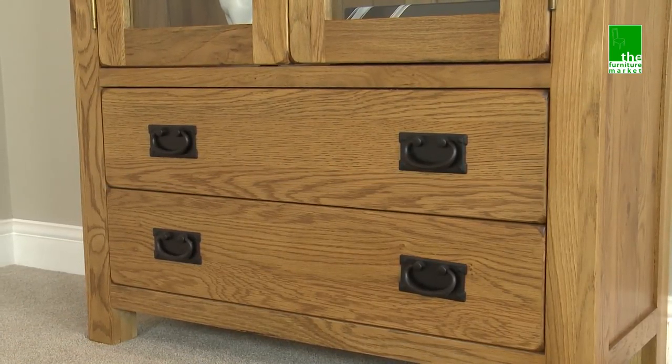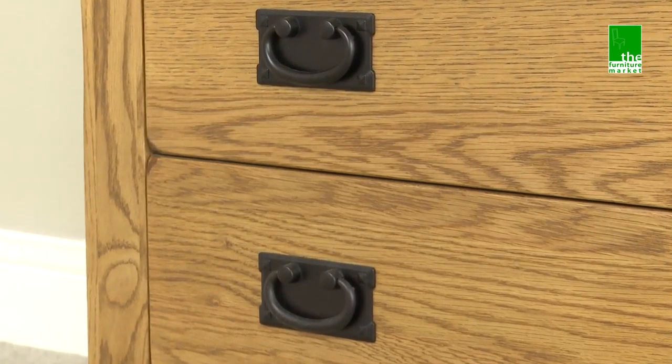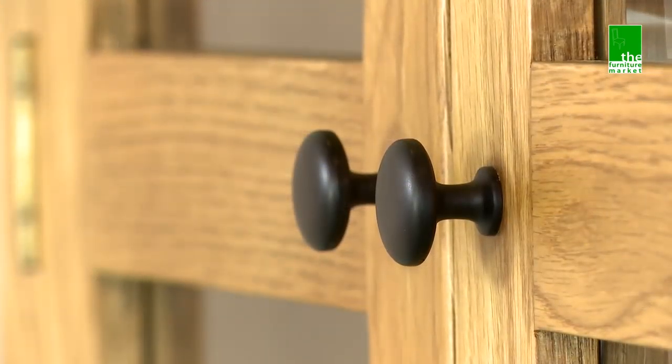Two substantial lower drawers provide you with additional storage space. This piece features both traditional metal drop handles and round knob style handles.